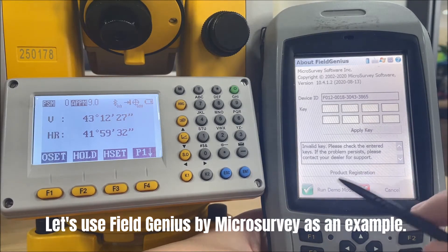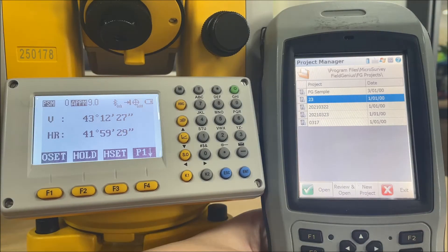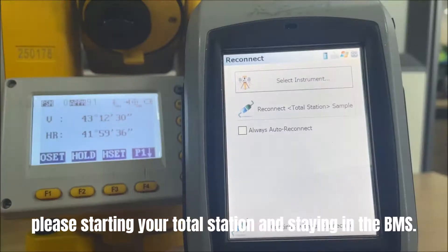Let's use FieldGenius by Microsurvey as an example. Before connecting with your controller, please start your total station and stay on the basic measurement page.